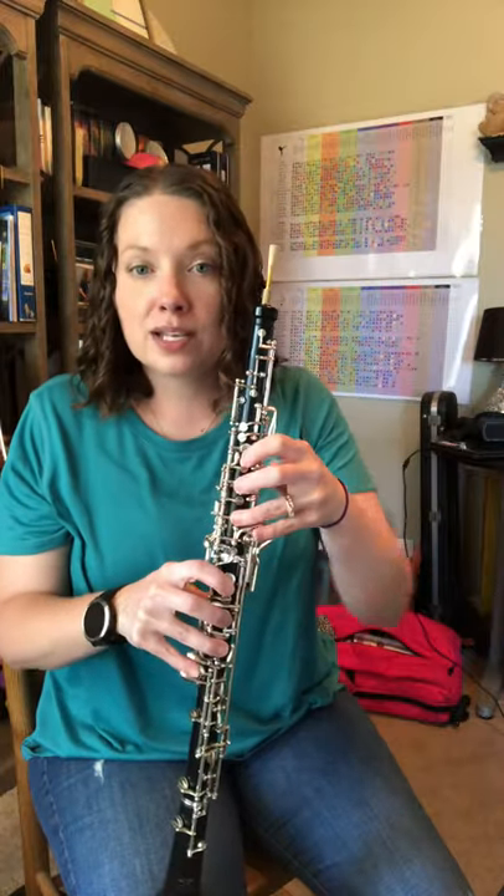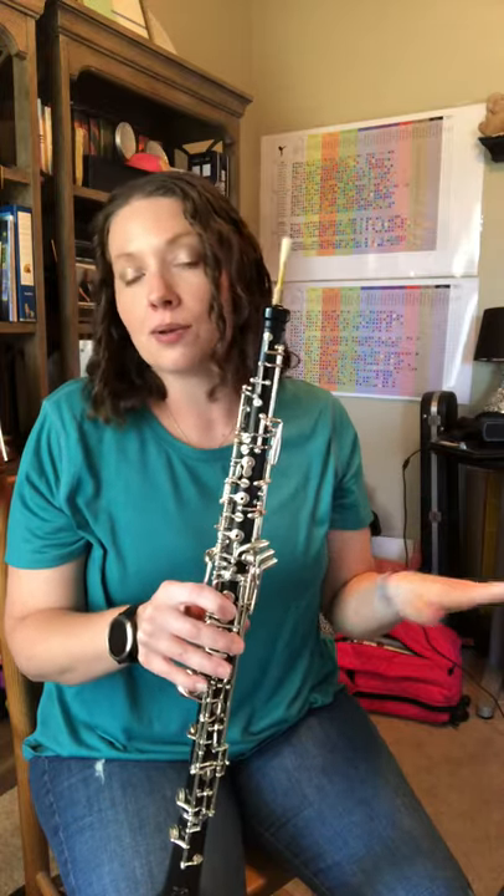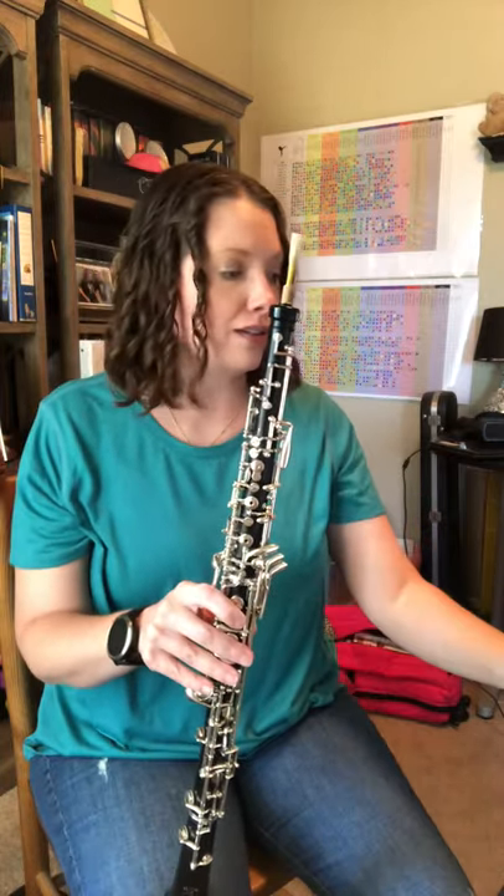You can do that really smoothly — just switch those pinkies from D-flat to E-flat, makes this scale really, really smooth. Let's try it a little faster.